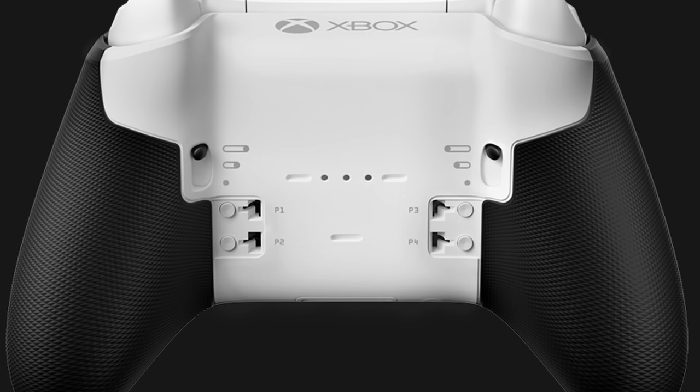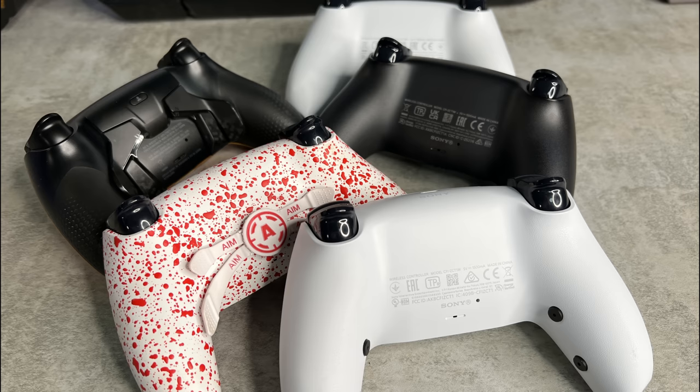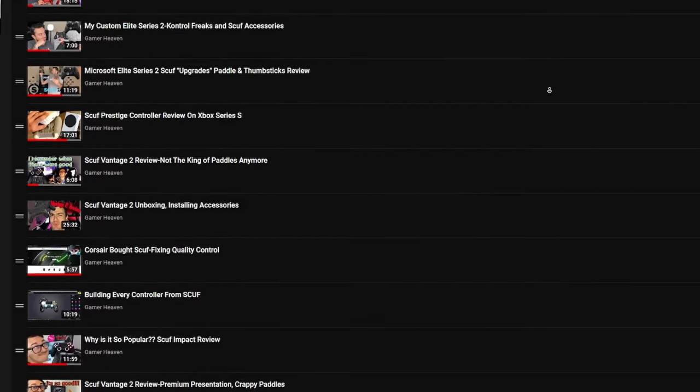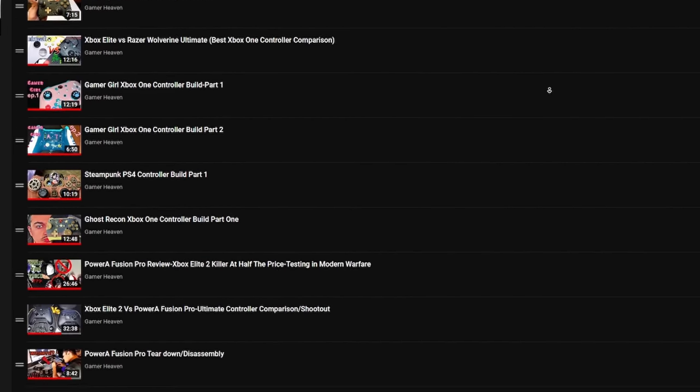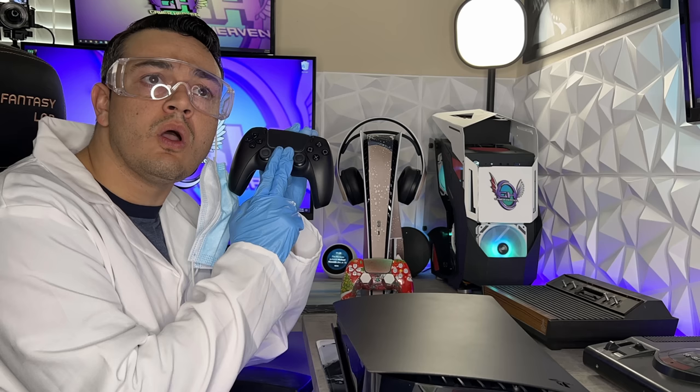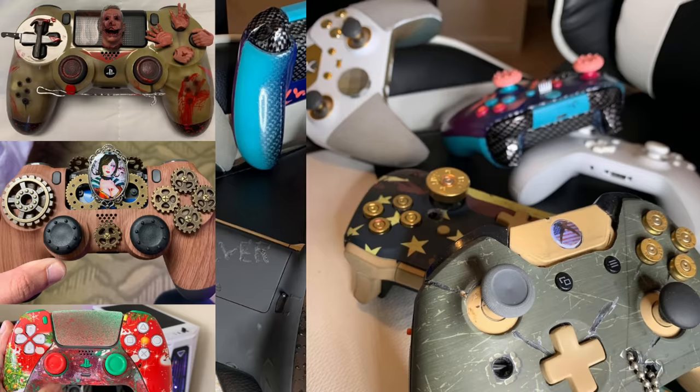Sort of. Here's the keys to a new car, but she ain't got no gas in the tank. Here's a pro controller, but she doesn't have rear paddles. We've tested almost 100 custom and premium controllers and we're only at the beginning. You need a thumbstick guide or tutorial on how to overclock your controller? Check out the controller playlist.